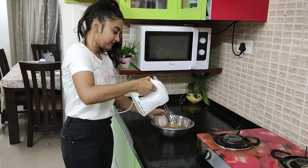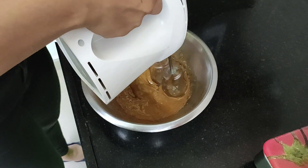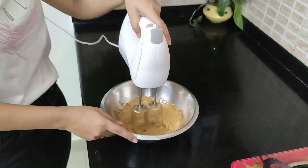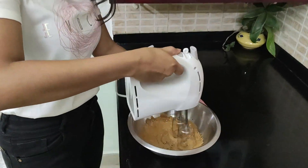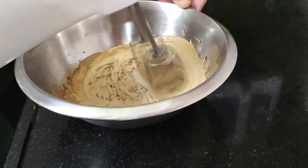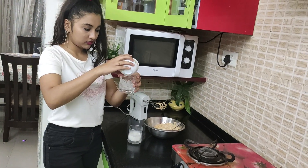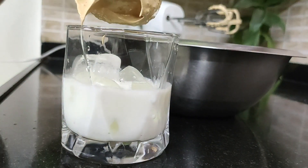I'm gonna blend with this thing now. This looks really creamy — you can see it doesn't fall, so this is the kind of consistency that we want. Now I'm gonna put my ice cubes in this glass, then my milk, and now I'm gonna put my coffee on top. Here it goes.